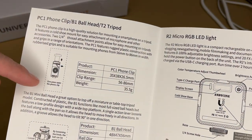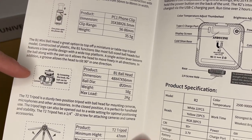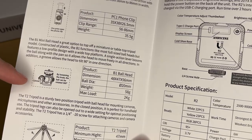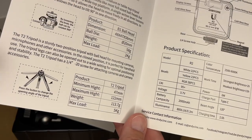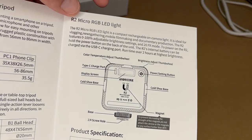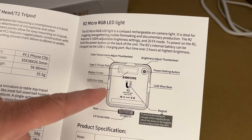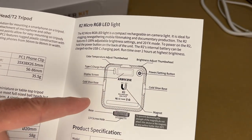Here's the phone clip ball head — it says one press opens the phone clip, and it has specs listed. Here's the ball head: by loosening the knob, the ball can be rotated 360 degrees. And here's the tripod — press the button to change the opening angle. And here we have the RGB light, which has a quarter-20 screw hole at the bottom, cold shoe mount, and cold shoe bases on three sides.